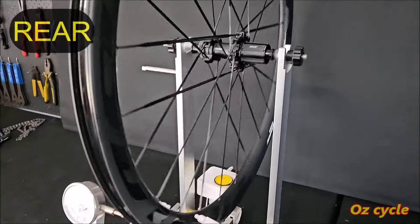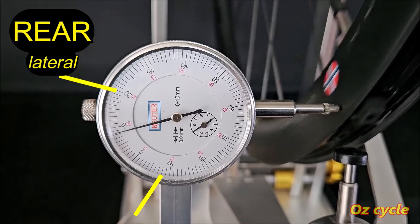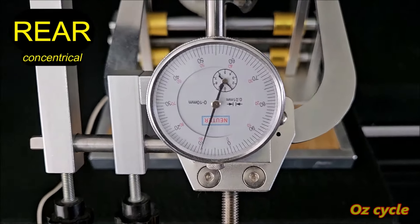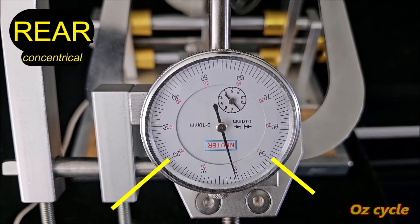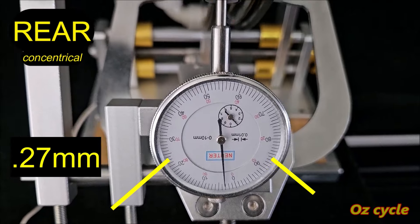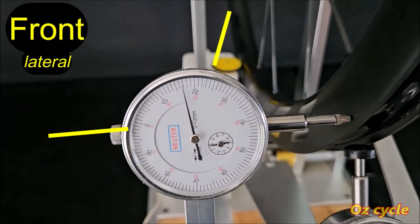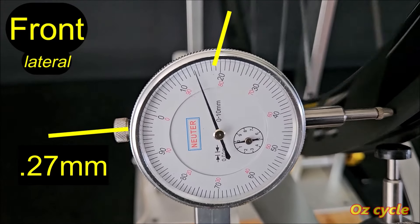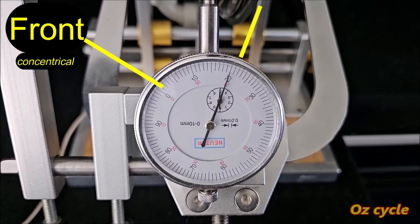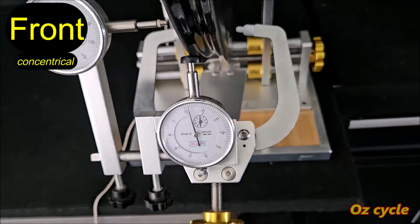Now let's check how true these wheels are. First the rear wheel, looking at lateral deviation: the needle goes between minus 5 and plus 19, so that's 0.24mm of deviation. Concentrical trueness — up and down — goes between minus 91 and plus 18, so that's 0.27mm of deviation. Rear wheel all up: excellent, very true. Over to the front wheel: lateral trueness between minus 3 and plus 24, so 0.27mm. Concentrically: minus 1 to plus 23, so 0.24mm difference. Almost identical figures to the rear wheel — excellent.